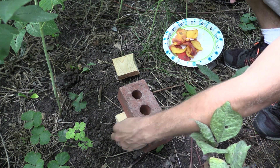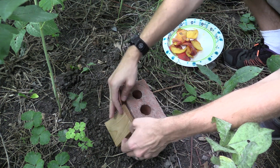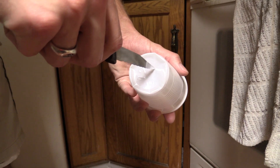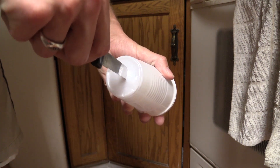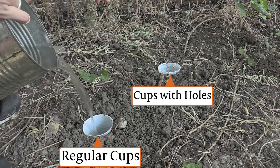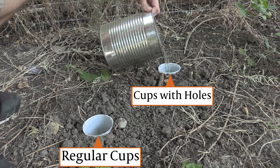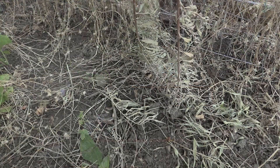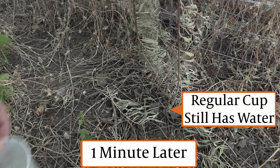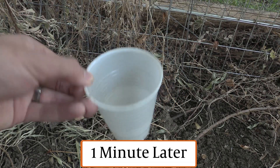A tilted wood block also creates a dark area, which a lot of insects will want to go into because they feel like they can hide. One variation you can do to prevent water from getting into the traps — which is very important for live traps — is putting holes into the cups. This is great in case it rains, or if someone turns on the sprinklers, because the cups will fill up with water and that will kill the insects.